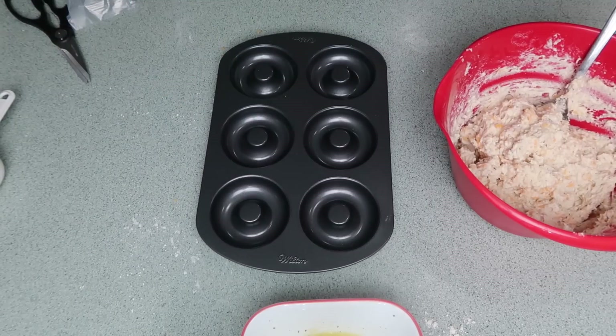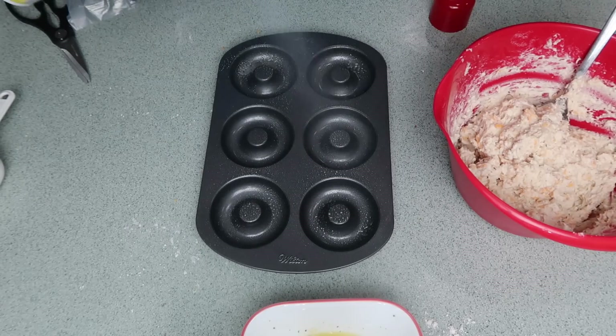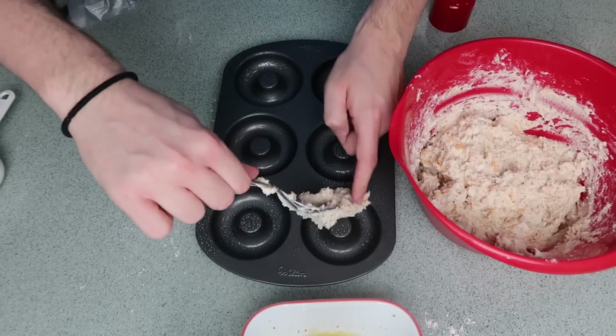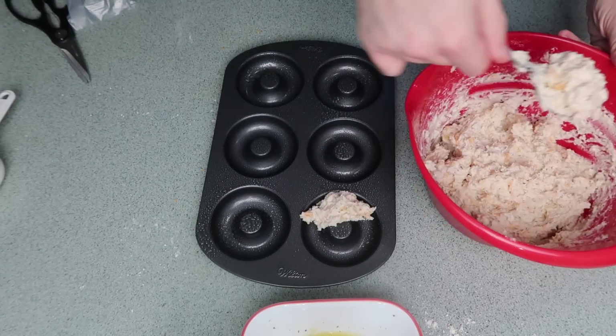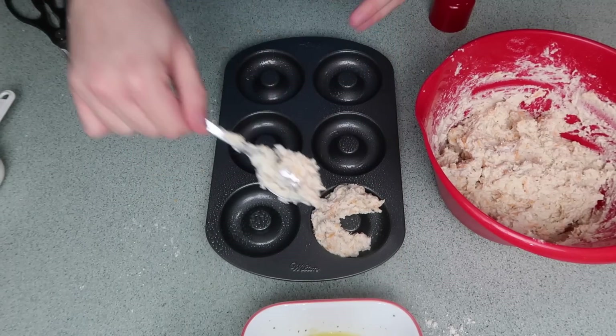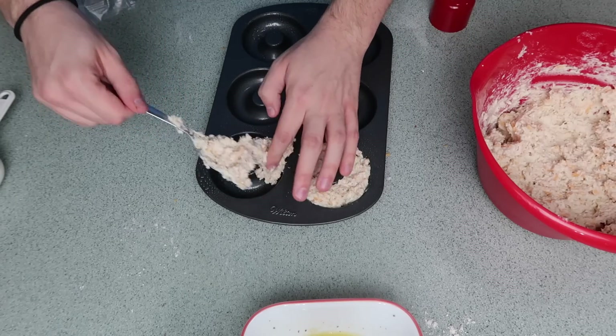I'm going to take my donut pan and spray them with cooking spray — just in case. And now I'm just going to fill them up with my dough. I'm just going to go around and drop a little stuff in there, because it's a very sticky dough, so I kind of just have to drop it and then push it down. See what I mean? Just like this. Yeah, perfect.